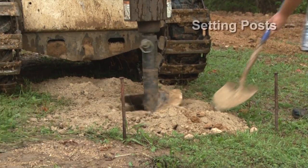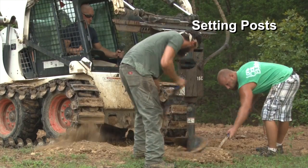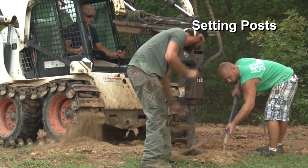We always use skid steer mounted hydraulic augers with carbide teeth so we can dig through the tough stuff and get your building safe and secure in the ground.